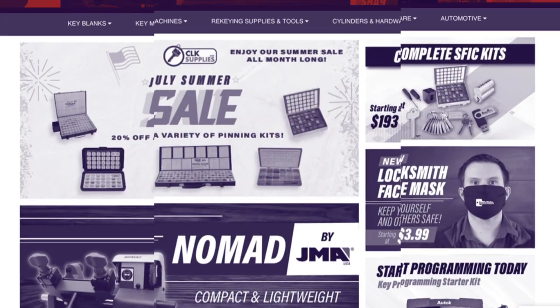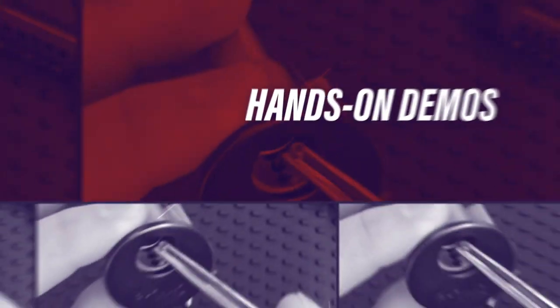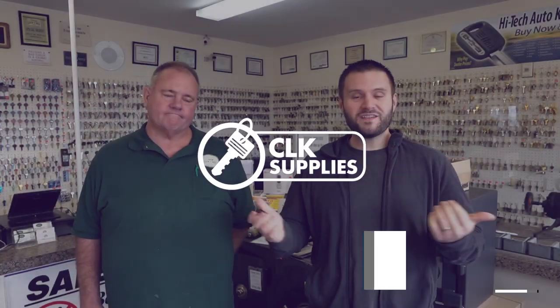Make sure you watch until the end to see how you can win free gear and products. Hey everyone, this is PJ with CLK Supplies and I am here with my dad, Pete.